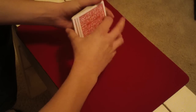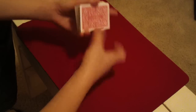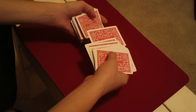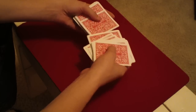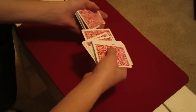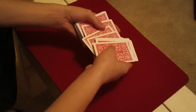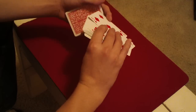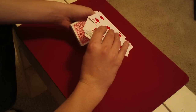So once they've shuffled the deck, they hand it back to you. And you have them touch a card. Now say they touch this one — what you're going to do is push off the card next to it. Say just this one; you're going to get a break above that one. Then you're going to set this card on top, pick up the double lift, showing their card — but don't look at it. So it's a five of diamonds.